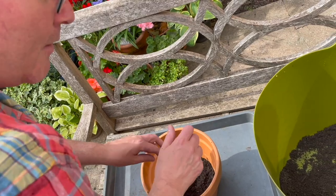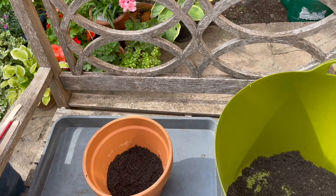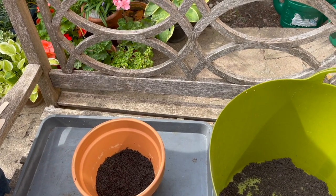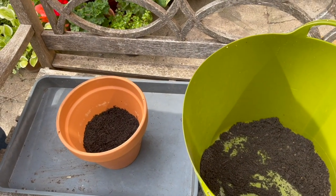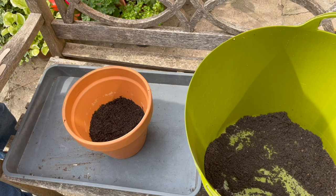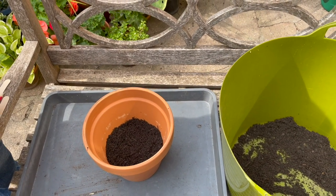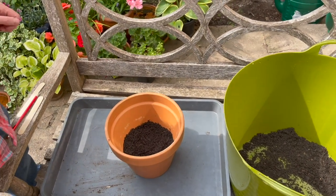What type of compost is this? Is it a special type? Well, it's peat free, of course, because we're not going to use up the Irish peat or the English peat. It's peat free compost - nothing special, just a multi-purpose. But it's interesting when you go to the garden centre now, it's all peat free. But it's good stuff.